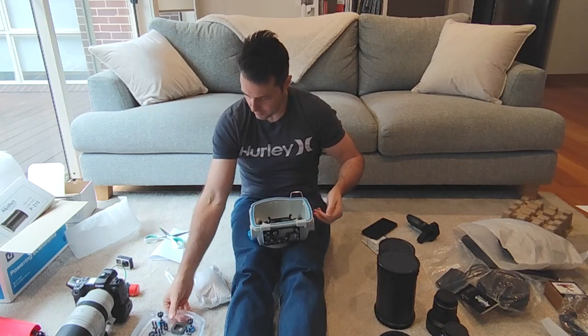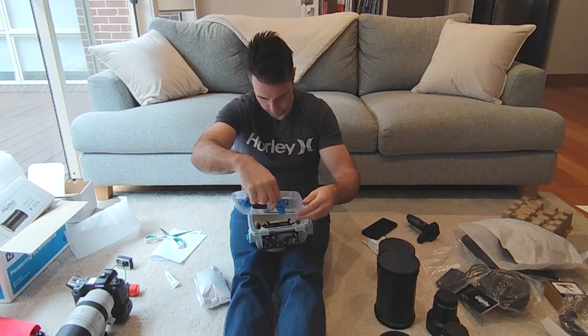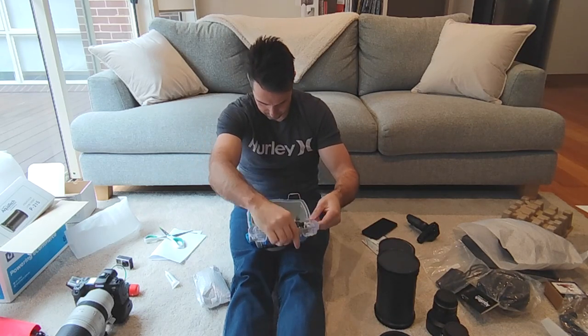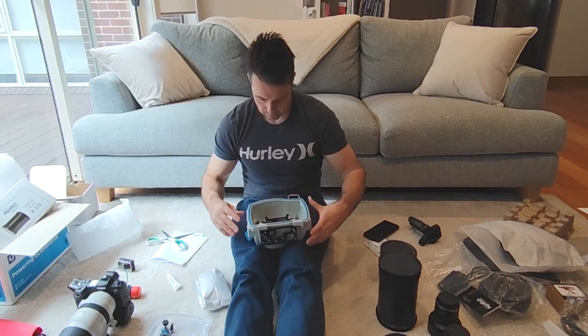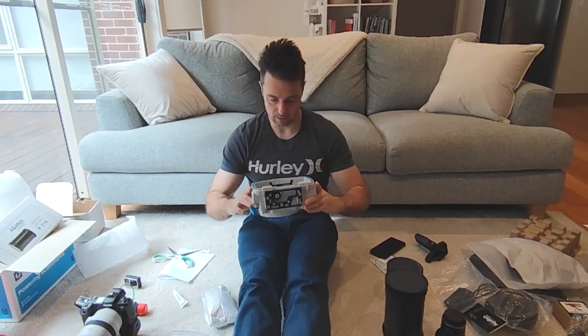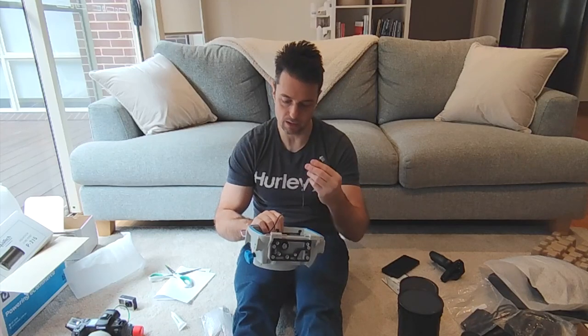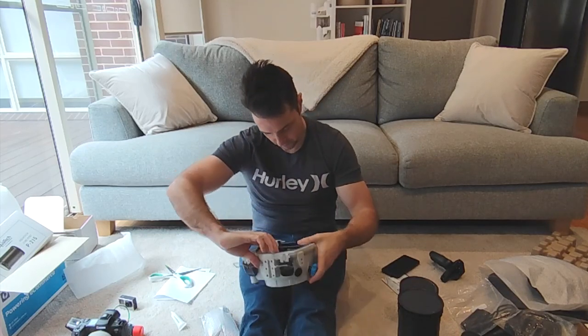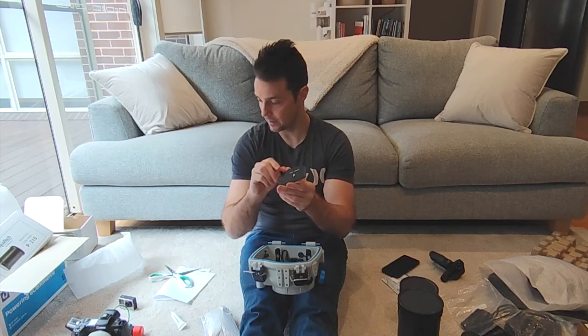It's interesting on this model that these things just slide off — the back just slides right off. That gives really easy access to the camera and all the cables. There's just one cable here, which is the electronic shutter release, and there's also a base that you have to screw into your camera.